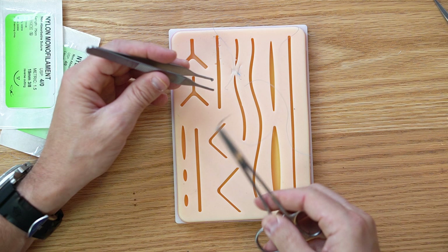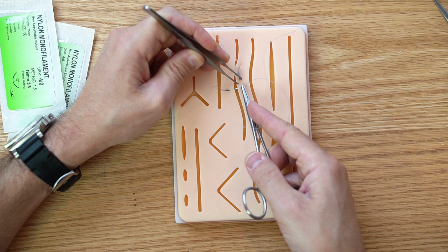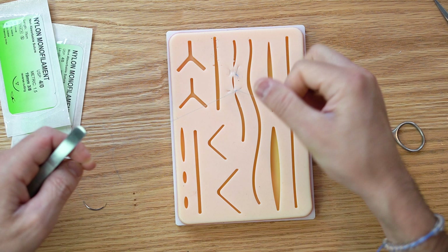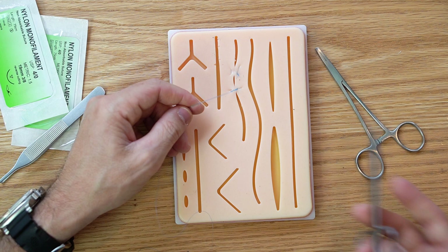With the vertical mattress we want to approximate these edges as best as possible. This is a good one for skin when you're having trouble getting the edges together and want to make sure they come together nicely. Both mattress sutures can put a lot of tension, so be careful. Pull down with your finger rather than your thumb. I'm doing extra throws just to show you — and that is the vertical mattress.